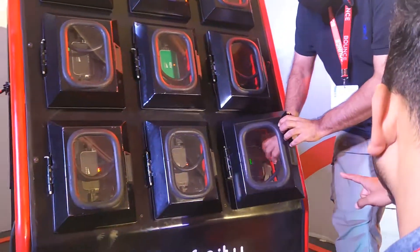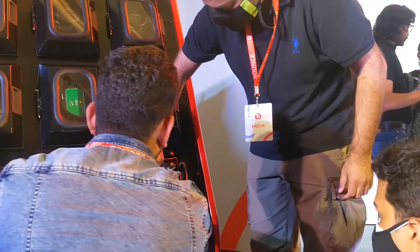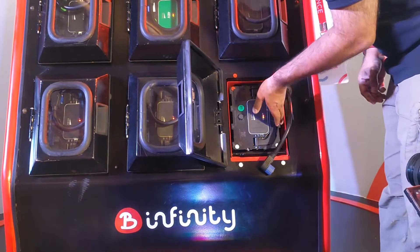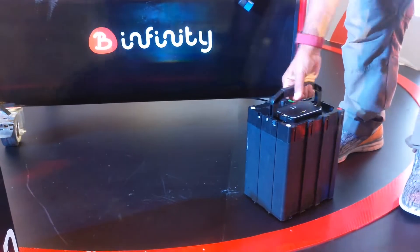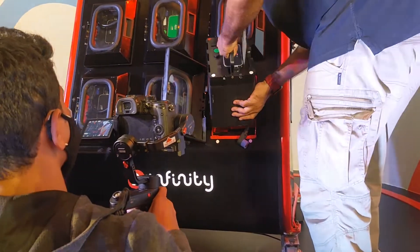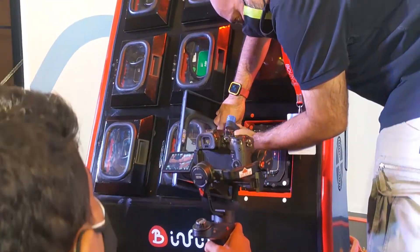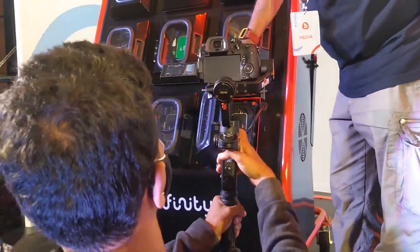This is how the battery swap charging station works: you ride in, remove your battery, mount it into the charging station, fix it in, and plug in the charger — and your battery is now charging. This is what you get on the subscription basis model.